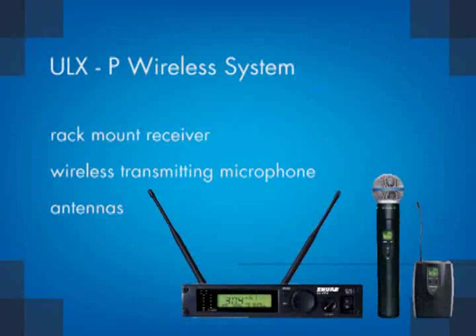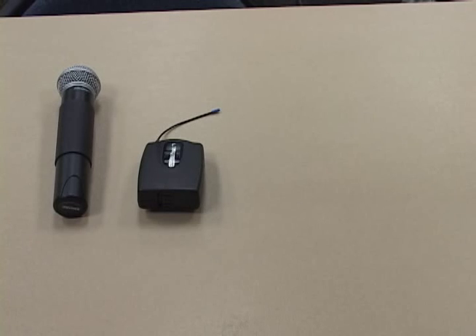The wireless microphone system consists of three main components: a rack mount receiver, a wireless transmitting microphone, and antennas. There are two types of wireless transmitting microphones: a handheld or body pack.